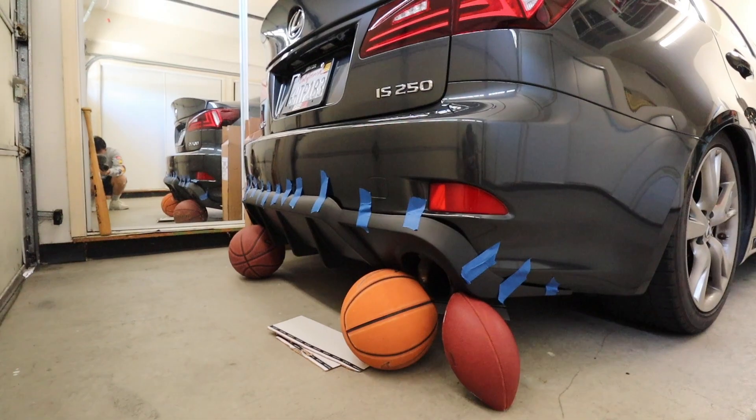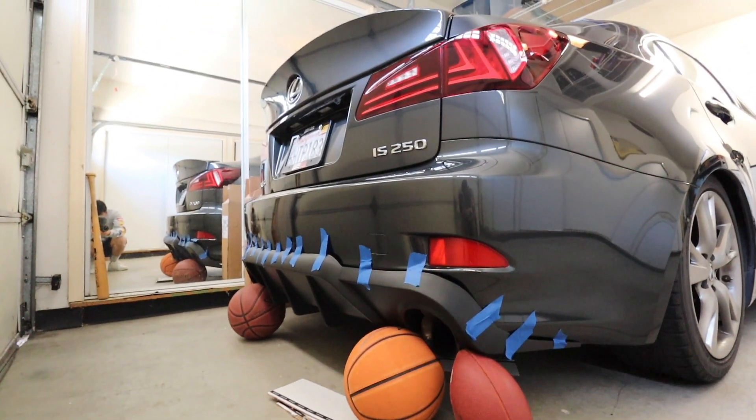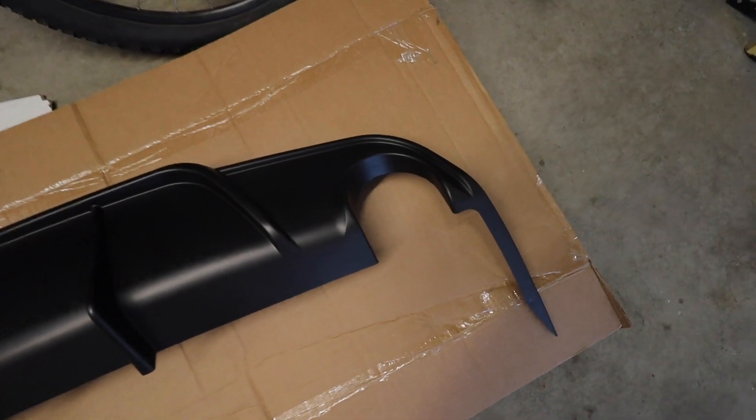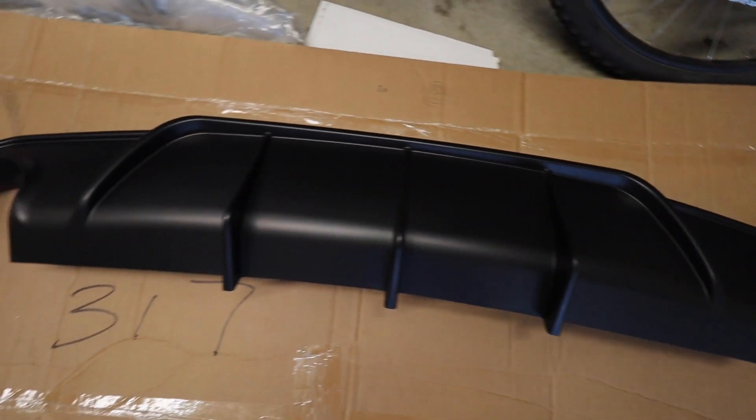I'll show you guys how it looks right now. So pretty much polyurethane all around, black finish. What I wanted to do is use mostly 3M tape to hold this against the bumper, but after mocking it up yesterday, chances are I don't think that is possible — there are so many gaps and little creases everywhere.